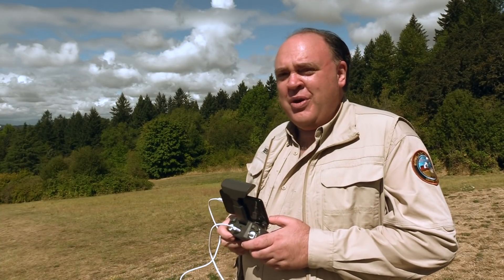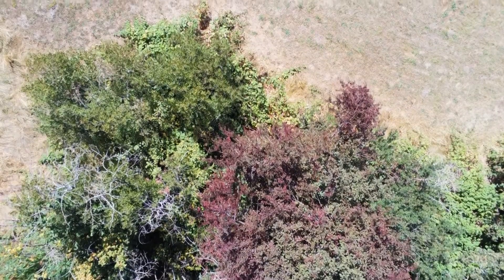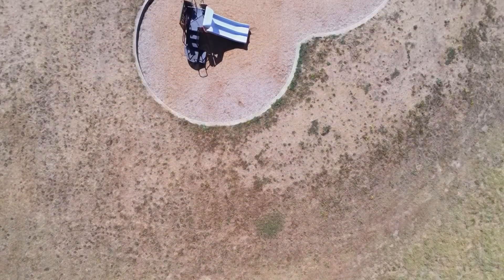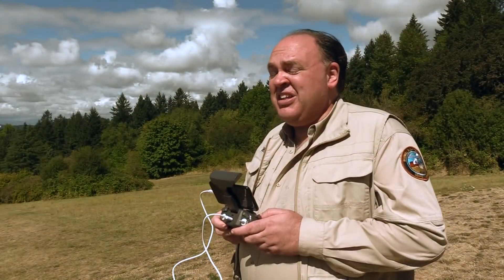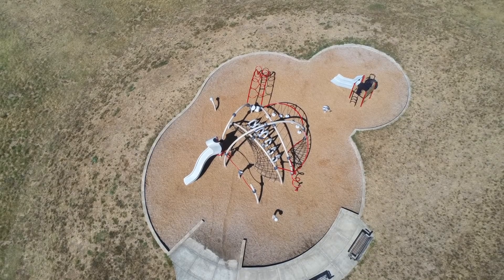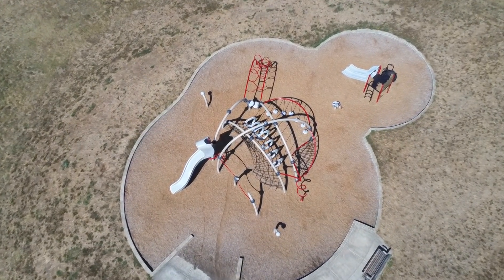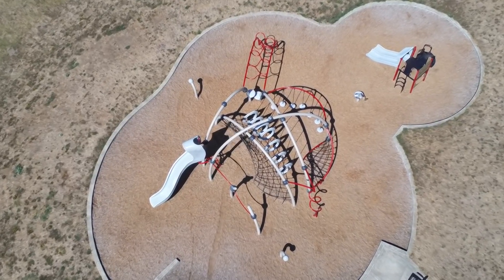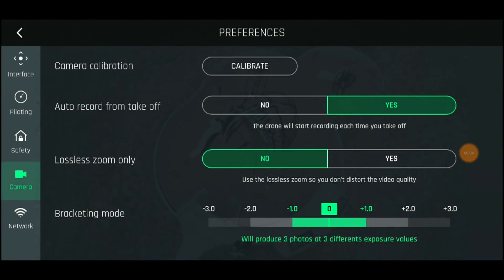Second, this is a two-axis gimbal and the camera relies on digital stabilization to hold the image steady in the yaw axis. Normally I'd be really skeptical of this approach, however the Parrot Bebop 2 used the same general idea and it delivered stable video even without a mechanical gimbal, so it actually seems to work pretty well. Another advantage of having this oversized sensor for digital stabilization is it gives you the capability to do a lossless digital zoom. How much you can zoom before you start losing data depends on what format you're capturing in.